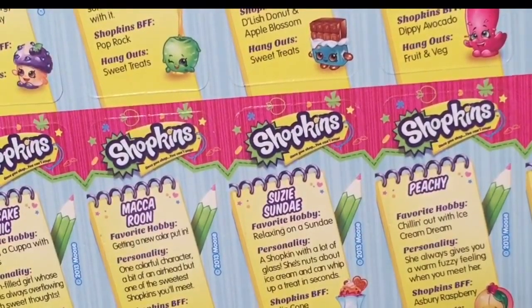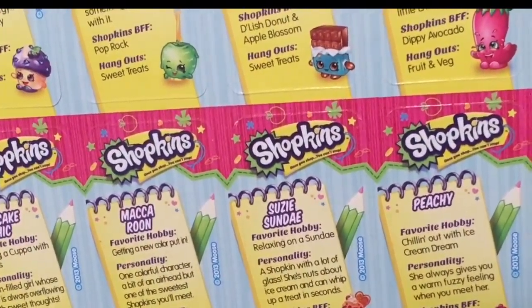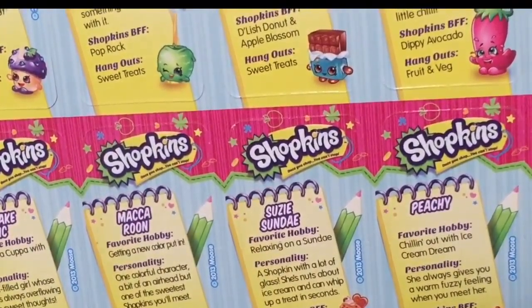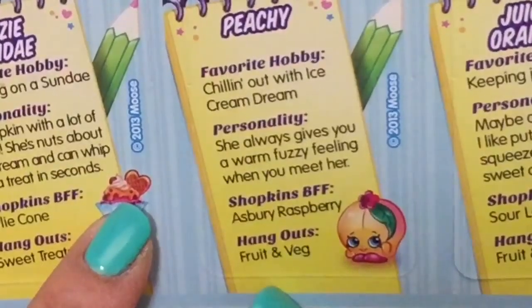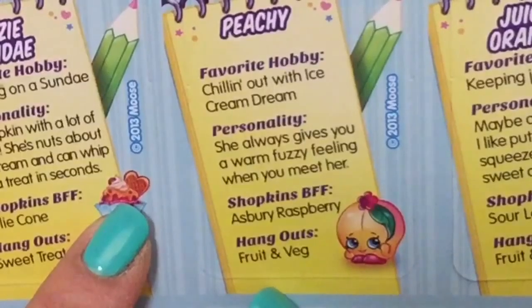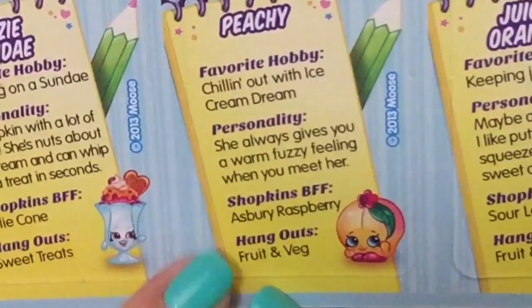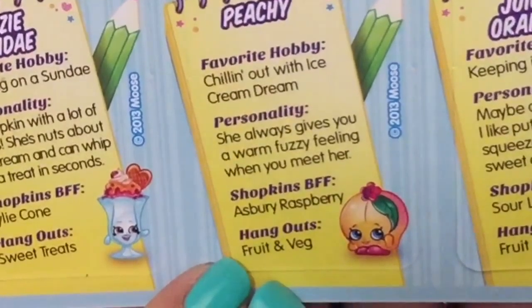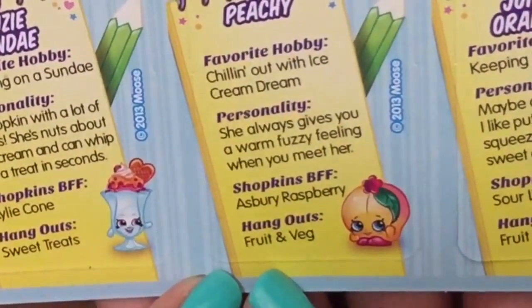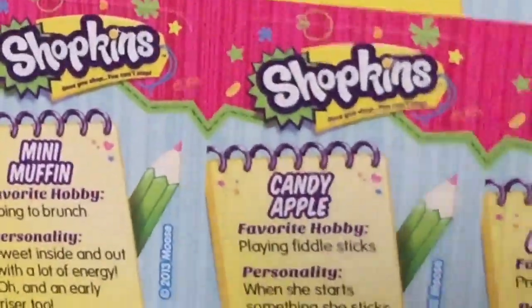Oh, we also have Peachy! We called her Apricot because she didn't look like a peach to us. And we have Ice Cream Queen — she always gives you a warm and fuzzy feeling when you meet her. Her BFF is Spurry Raspberry and she hangs out in Fruit and Veg. You can read about all these little Shopkins!